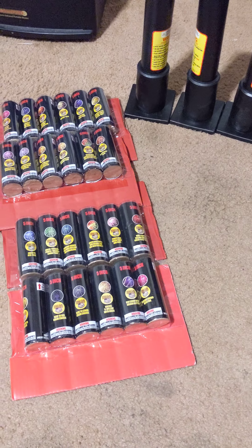So you get those shells and those four tubes. I'm going to light one or two of these bad boys off and we'll see how it goes.